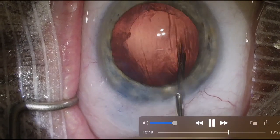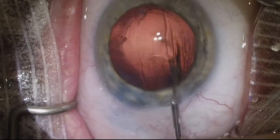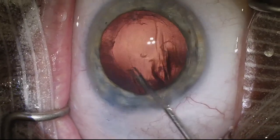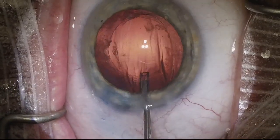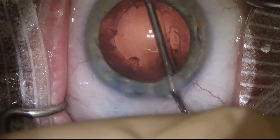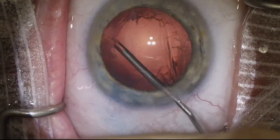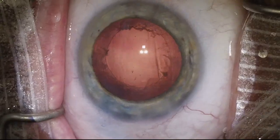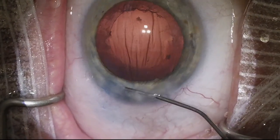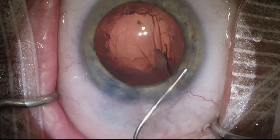This is a terry squeegee silicone tip on a cannula and we're going to use that to remove any central cortical material still attached to the posterior capsule. We want nice clear visual access for this patient so they can have the best possible vision. You can also go in and do irrigation-aspiration with the IA handpiece to remove cortex in the fornix, and I will do that after I put the lens in.